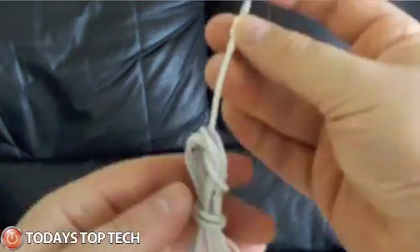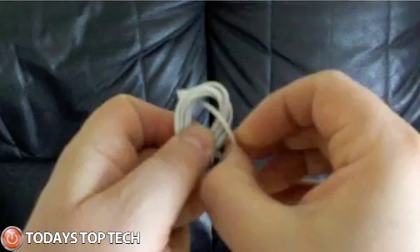The next time you need to use them just pull that jack end through the loop again, take both ends and just pull it apart. There you go, tangle free headphones every time.